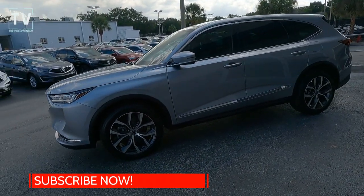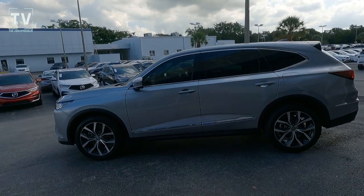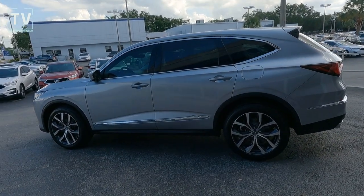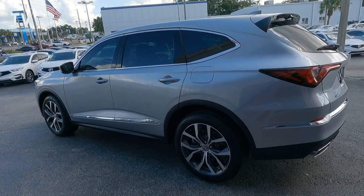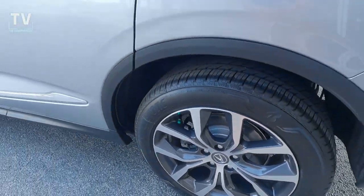Go ahead and hit the subscribe button to help us grow the channel, give us a thumbs up, and let YouTube know that you like these videos. You can see the 20-inch alloy wheels — they are 20 by 9-inch alloy wheels wrapped with 255/50 R20 all-season radial tires.